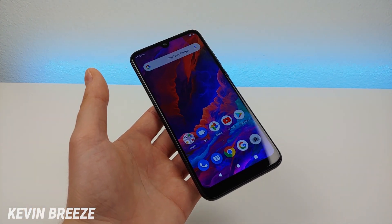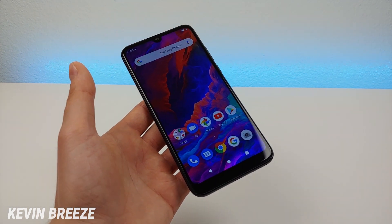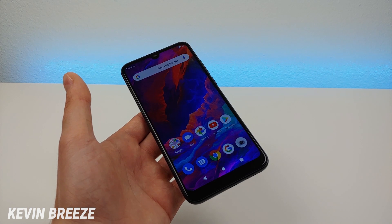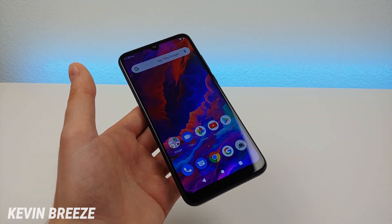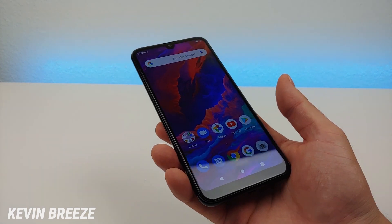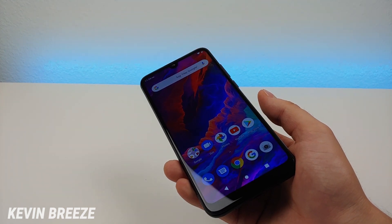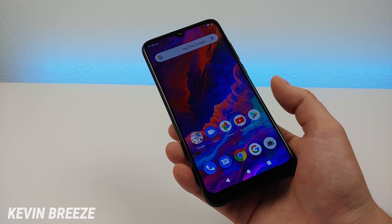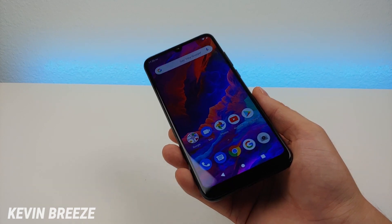Blue also launched two other phones in the V line that are also exclusive to Best Buy and both cheaper than this device. I might review those later — I just didn't want to buy all three phones at once. I do like to cover everything Blue puts out because I like this brand a lot and I know many of you are interested in Blue as well. Thanks again for watching — this is Kevin, this is the Blue V9 Best Buy exclusive, and I'll see you in the next video.